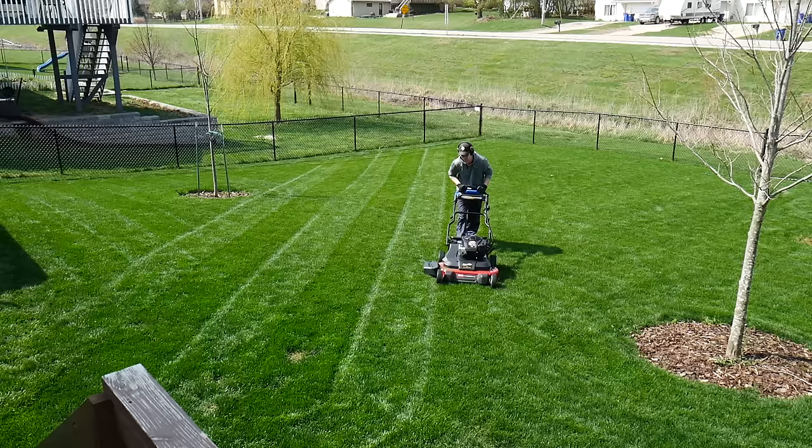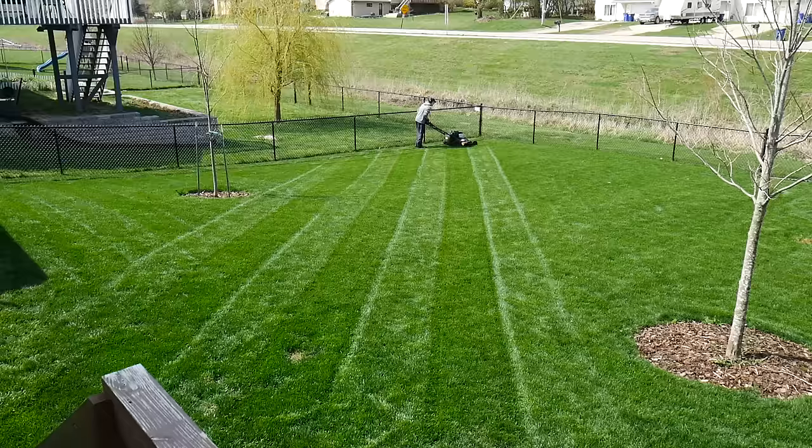Some grass types will stripe better than others. I have cool season grass and this is especially nice for striping. For those of you with warm season grasses, you may find it a little more difficult to achieve well defined stripes in your lawn.